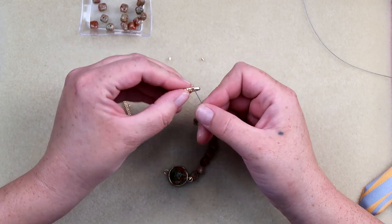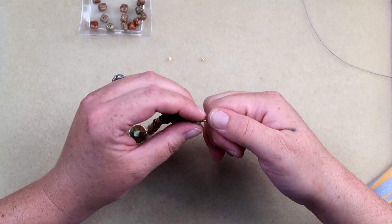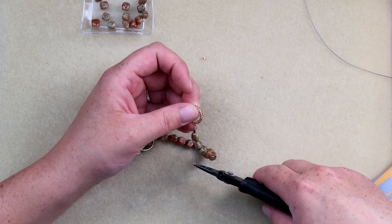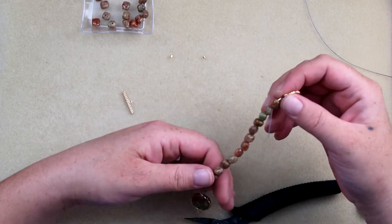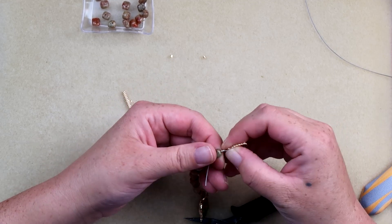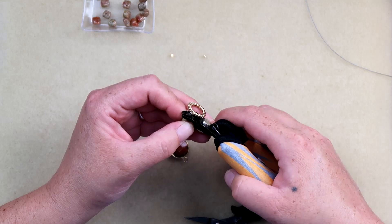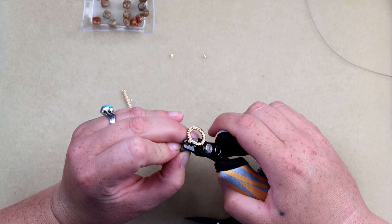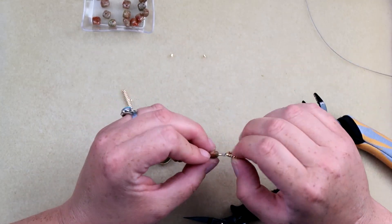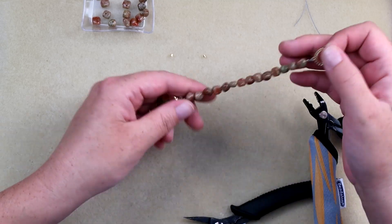Do another crimp tube and then run this back through. I always like to go through one bead just for safety. Pull it tight, and once I have it tight I adjust the strand to my liking, because you are going to get a little bit of wiggle room. Once I have it where I want it, I grab it very gently and pull it up just about a millimeter, then crimp it. Trim that off — and there we go, one side done.